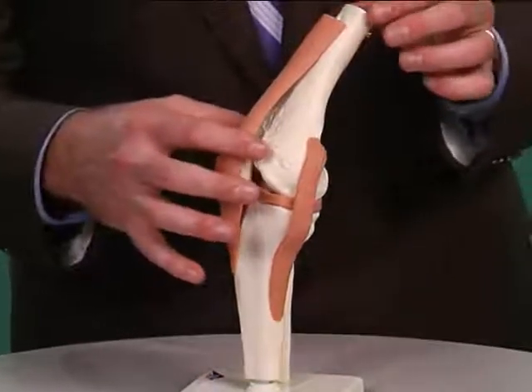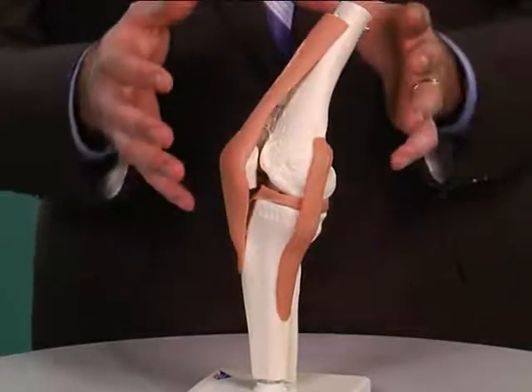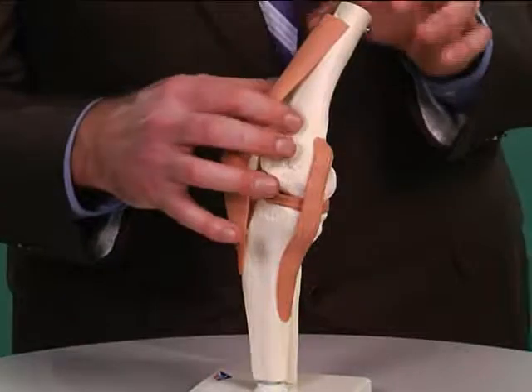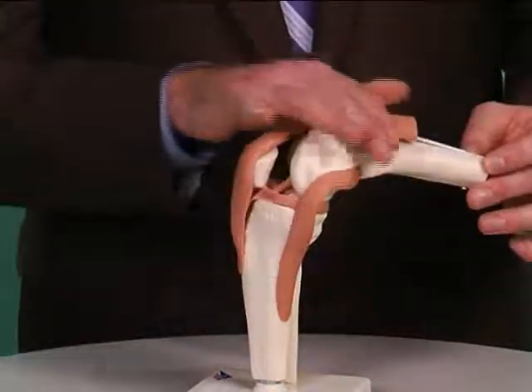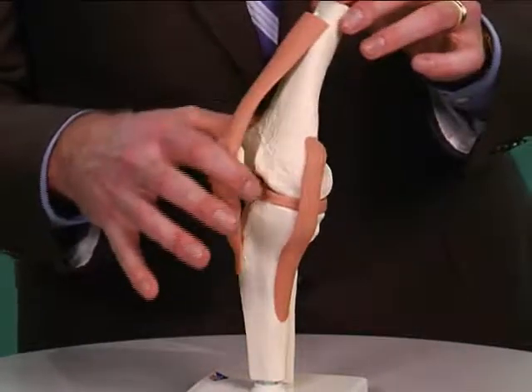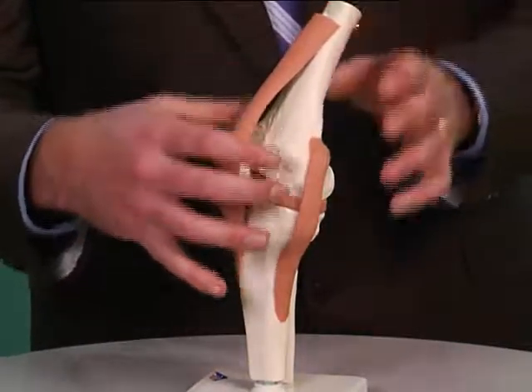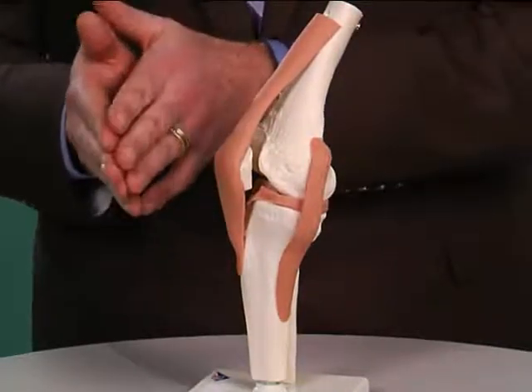The plica, if you can imagine, is like a thin plastic bag for the sake of argument. So if you imagine a thin plastic bag over this, when it's bent it's nice and smooth. But when you straighten it, there's all that extra material that needs to go somewhere. So what a plica does is it actually folds itself up, kind of like an accordion.